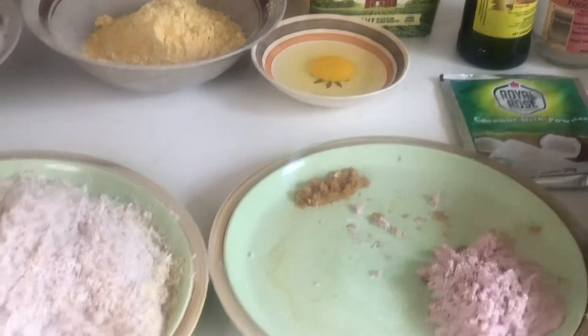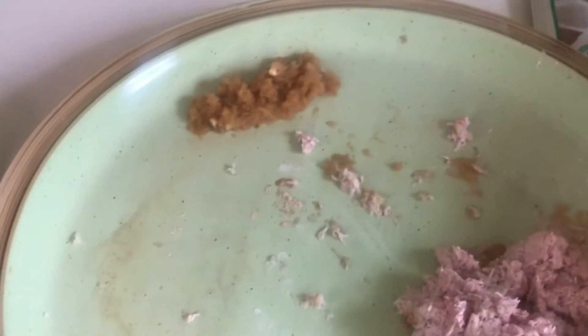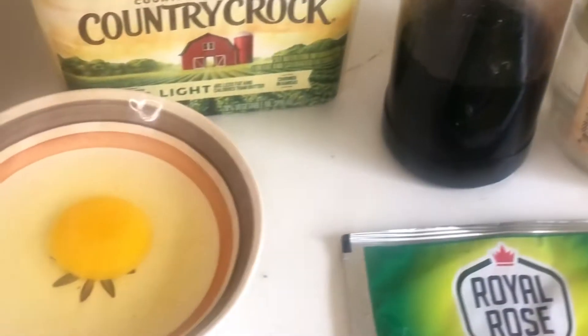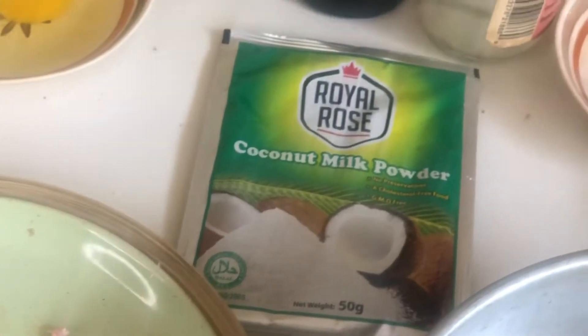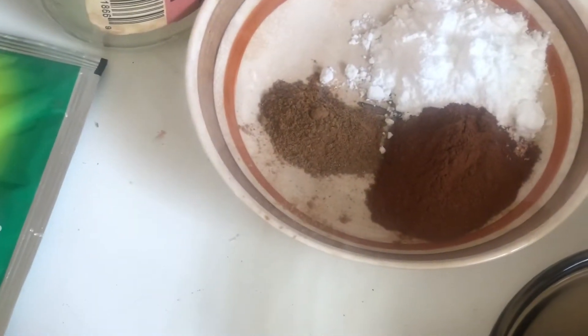Then you have one egg. Then you have some Country Crock margarine — the light one — you can use whatever you have on hand. We have grated coconut, which will help make the milk, and we're going to save some of the coconut trash for the actual pudding itself. In this plate here we have ginger. This is some grated cocoa — not coconut, this is grated cocoa. We have vanilla, we have rose water or almond water. You need a pack of your favorite coconut milk powder. We have some baking powder, some meat spice, and cinnamon.